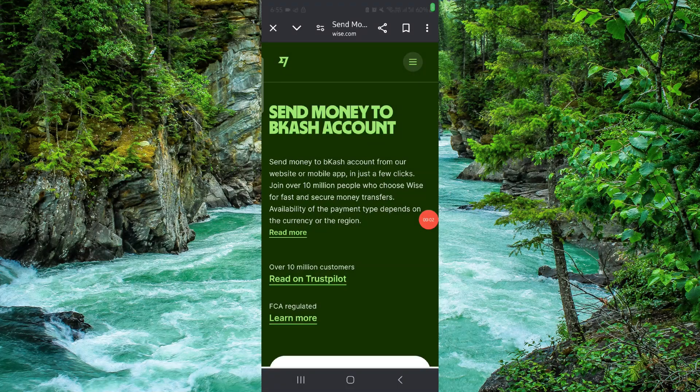Welcome back to my channel. In today's video I will show you how to withdraw money from Wise to Beecut. So let's get started. To withdraw, you have to follow these easy steps.